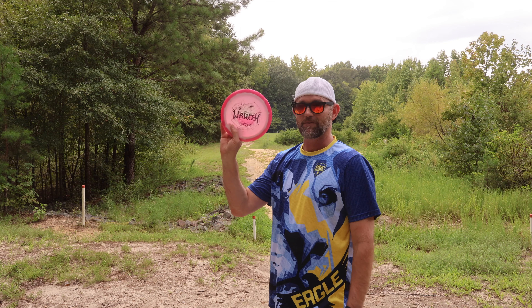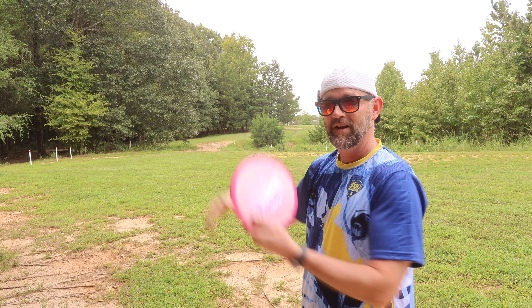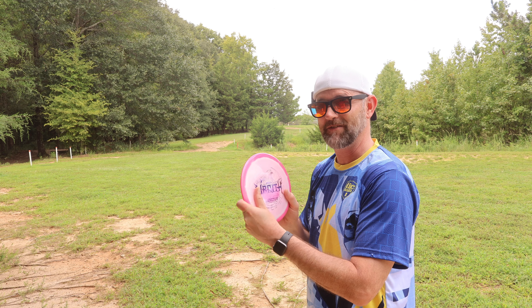I'm a little shocked — I'm kind of doing this review at the same time I did the Racer. The Racer out-drove the Wraith by a good 80, maybe even 90 feet, and I threw them about the same strength. Go check out that Racer review if you haven't seen it. All right, Wraith — can she hyzer? Yes she can. Oh my gosh. Wow. That thing goes far and it loves to hyzer.